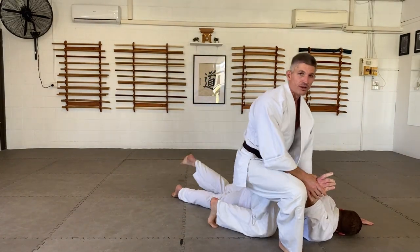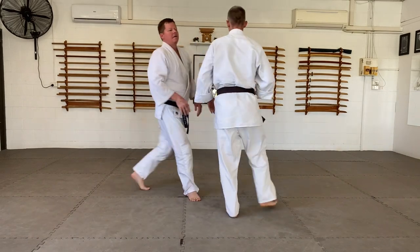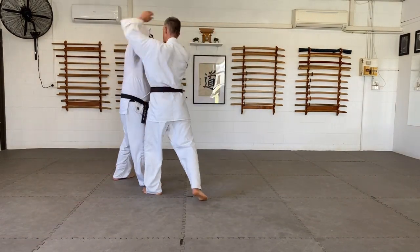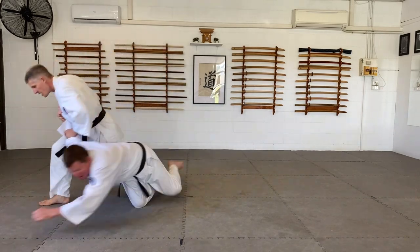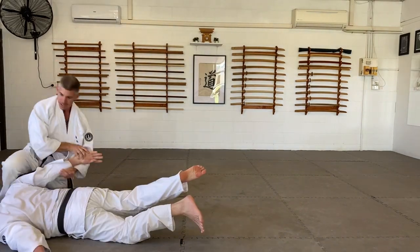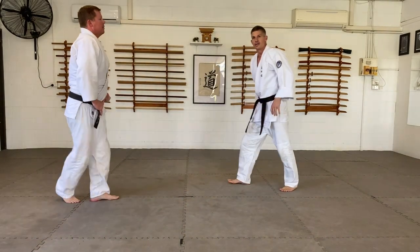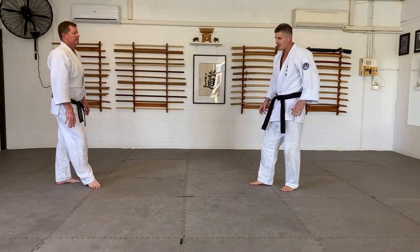Just lock. Then near anything after this — even straight back and down. Lock. We do traditionally after this: one, enter, you break, you turn, into nikajo. But anything can happen.